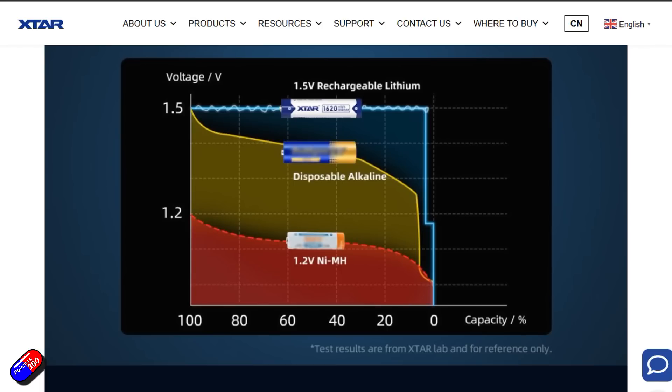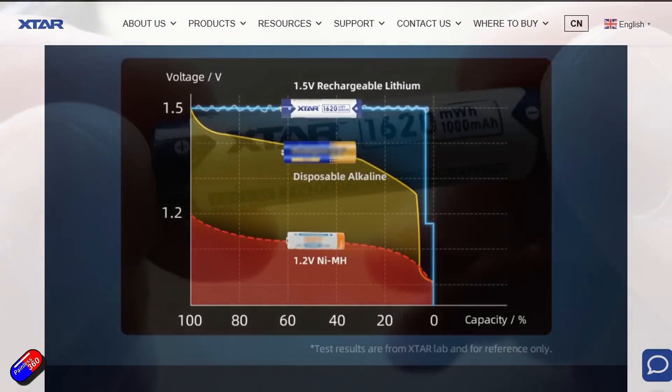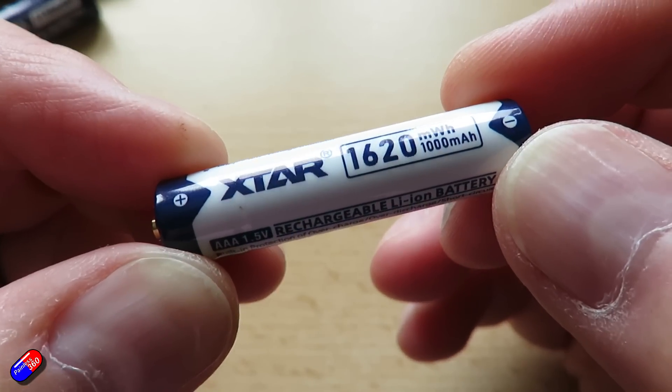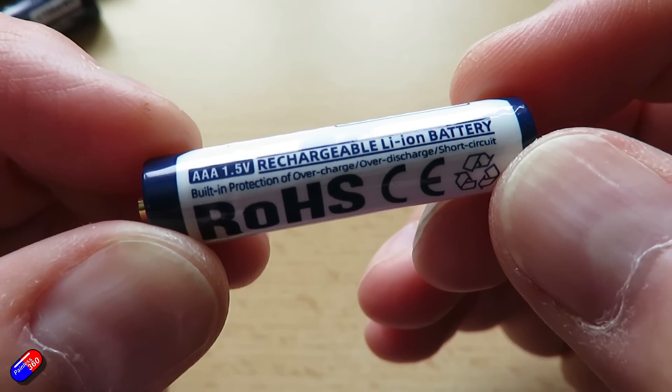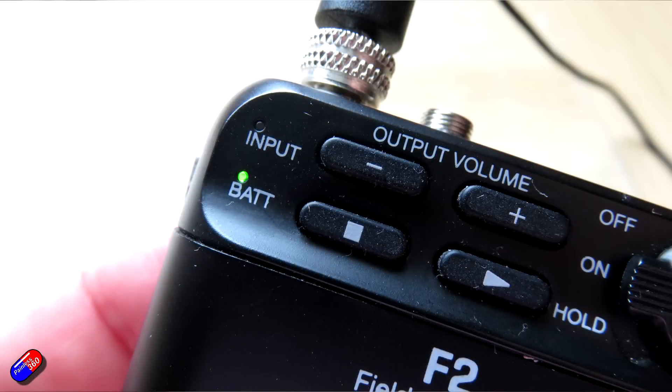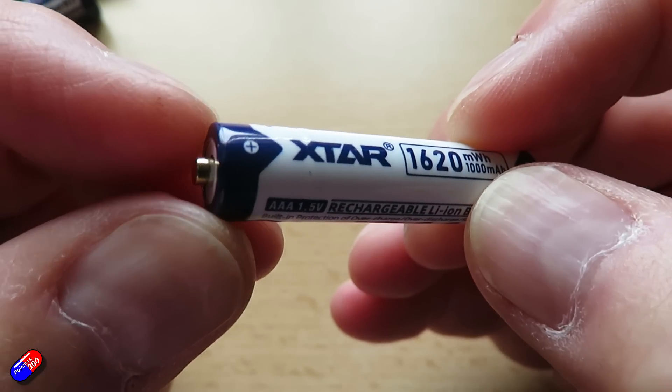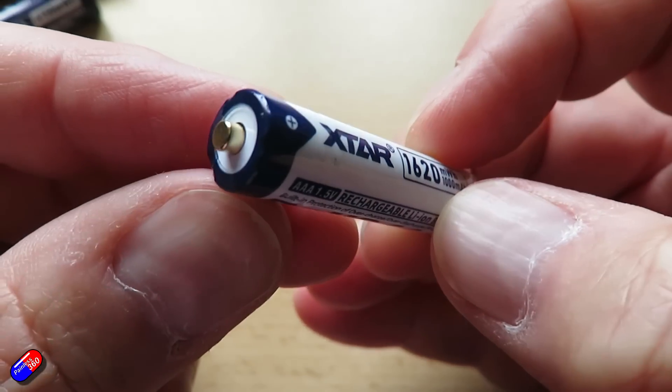I've got into the habit, once I've been using these for a month or two, of swapping them out for a fresh pack and recharging the others rather than waiting for them to drop to that lower level. But it does mean that if your device has an LED or LCD warning on the display, it will let you know when the batteries are coming to their end point. Plus the LED on the battery will illuminate to let you know it's time to recharge — quite a cute touch.